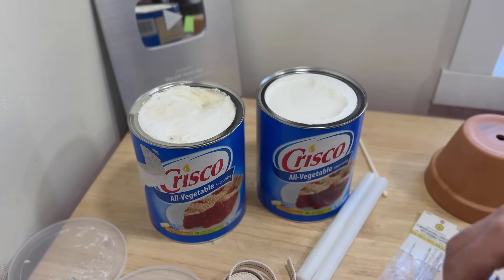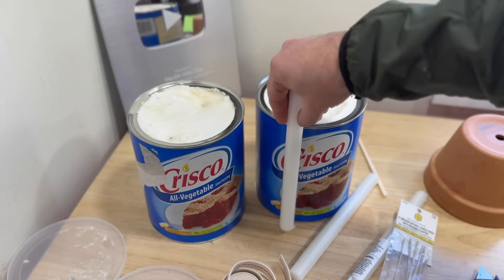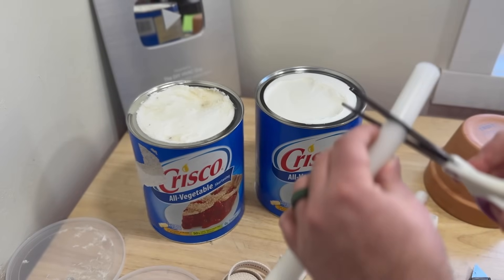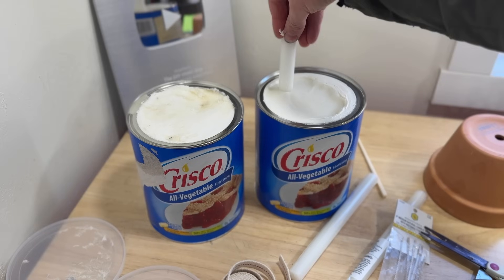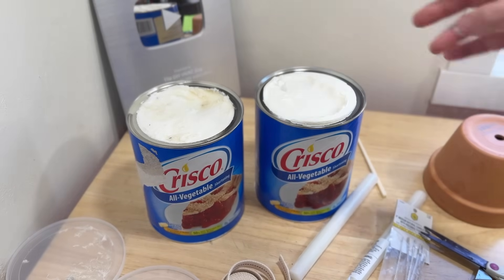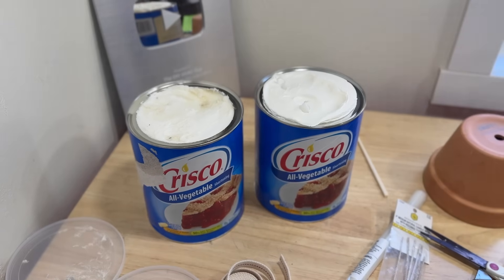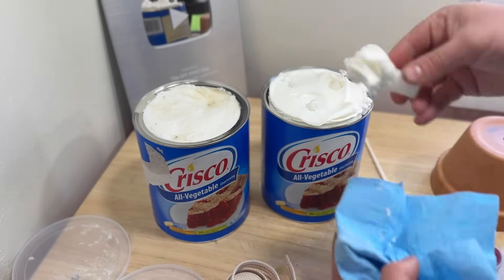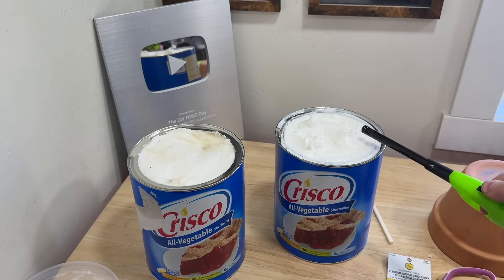To start, we're going to take one of these candles — you can get these on Amazon. We're going to hold it upside down, mark it where it needs to be cut, snap it with our hand, then take scissors and cut the wick. We'll repeat that process three times, giving us three flames. We may have to shave some Crisco off. Candle number one is complete — let's go ahead and light it. See how easy those lit up.